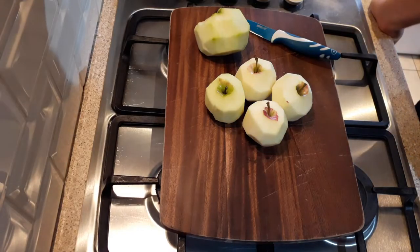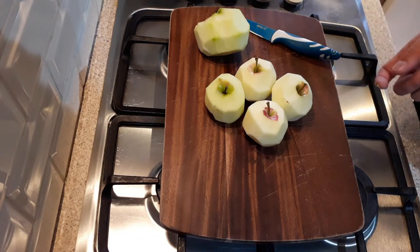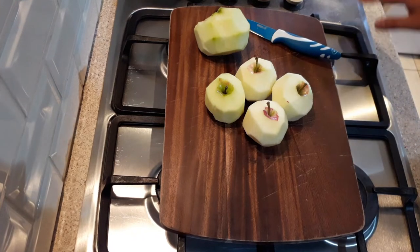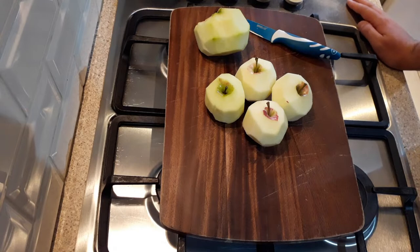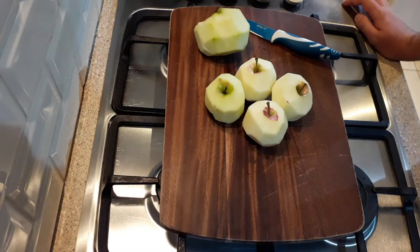Now that we've got those washed and peeled, we just want to cut them into medium sized chunks. We don't want the chunks to be too small, because we want the apples to maintain their shape — we don't want it to turn into apple sauce when we cook it.